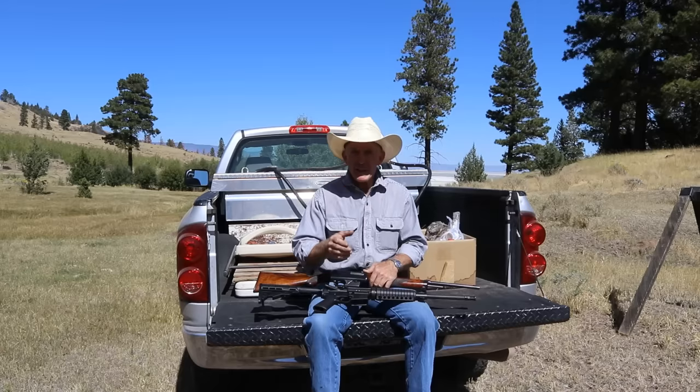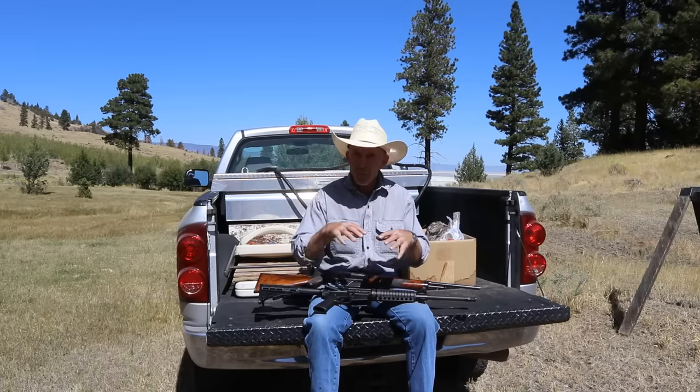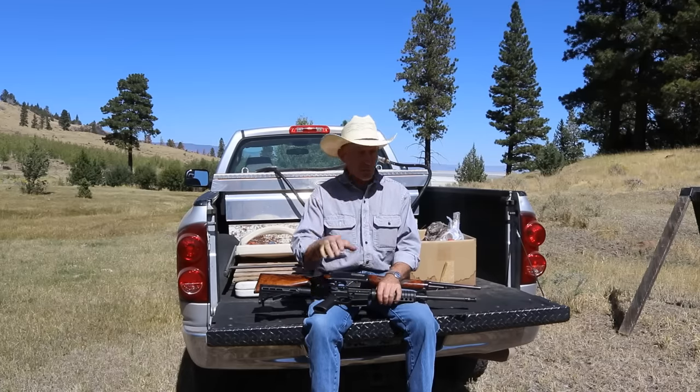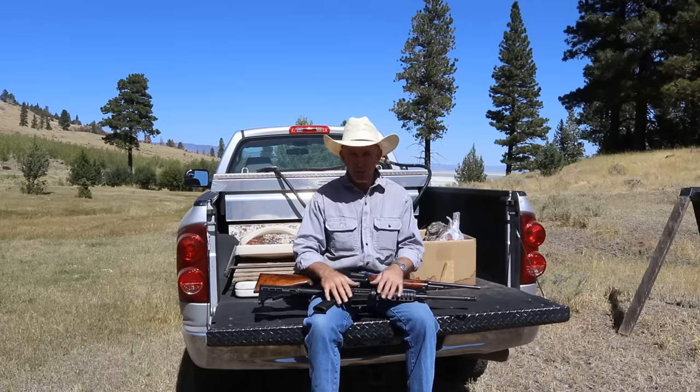Thanks for joining us today. I'm going to spend a few minutes sharing some thoughts on current events and the legal ownership of guns like this. If that subject doesn't interest you, I won't be offended if you sign off right here and we'll see you next time on the Cinnabar. But if you're interested in a few of my thoughts, stick around.